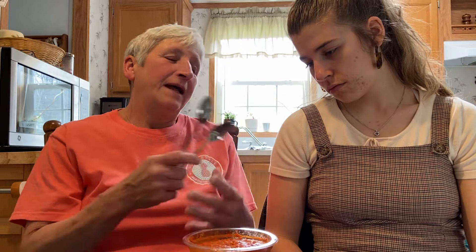Let me stir it up a little bit. We'll do it with a spoon first, and then we'll try these cornbread crisps and a pretzel, and kind of see what is best and also if we'd recommend this.